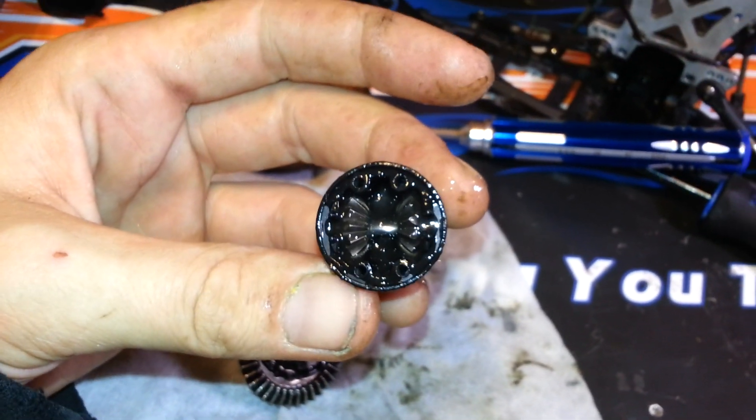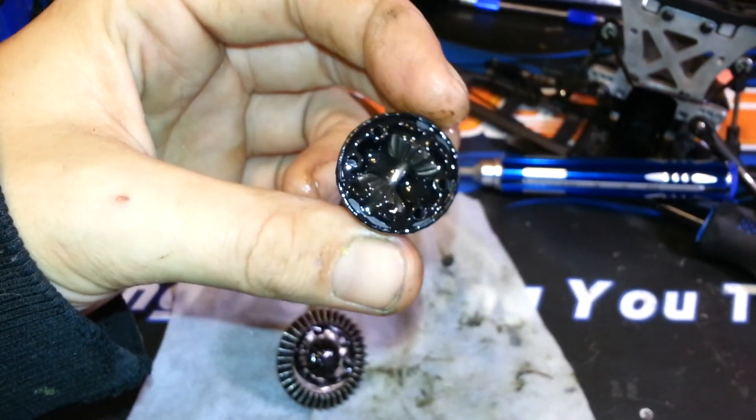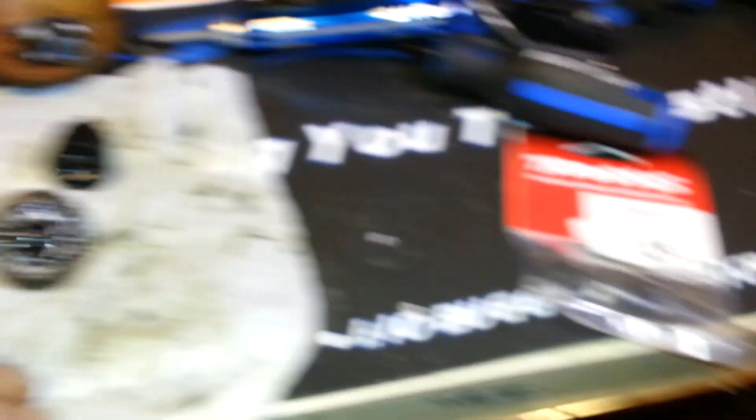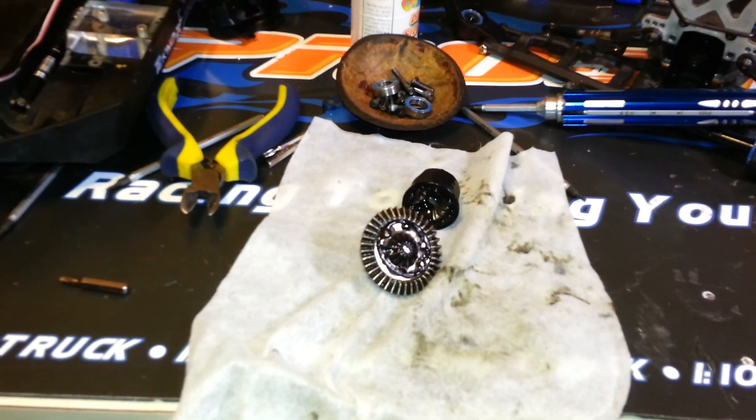I use a degreaser and spray it all out and clean it as best I can. It looks pretty good though. I'm kind of rebuilding this a little prematurely as the diff kit just came. I haven't been running this truck a lot lately, so I'll get that done and show you a couple tips along the way.